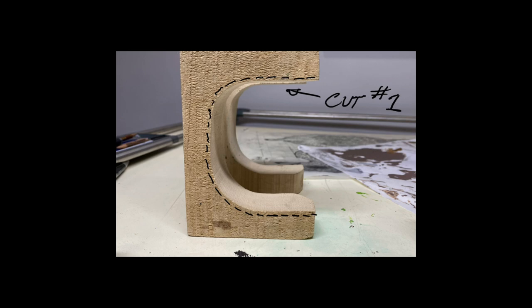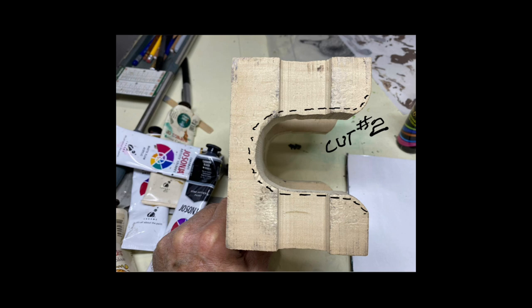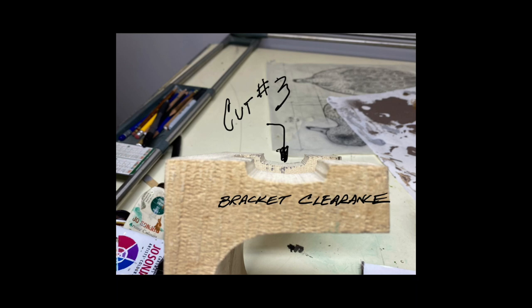Hi, it's Tom Christie. I had a question on the painting stand that I'm using — it's made from an old piece of tupelo scrap. About three quick bandsaw cuts and five minutes, you can have a nice lightweight portable stand.